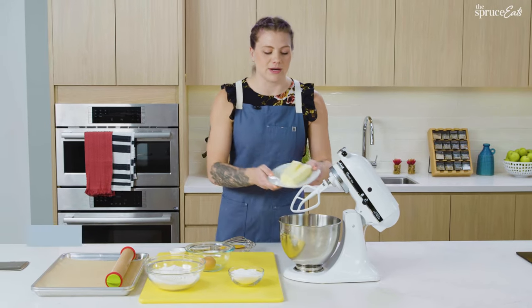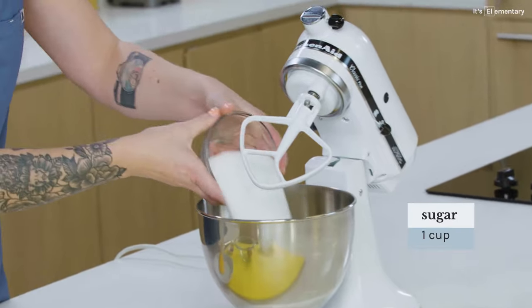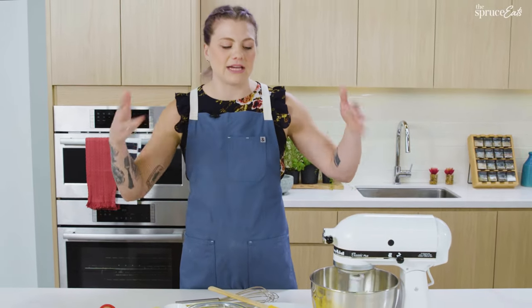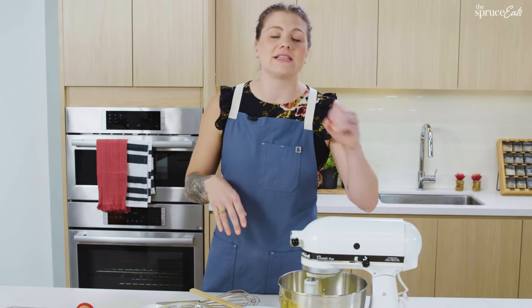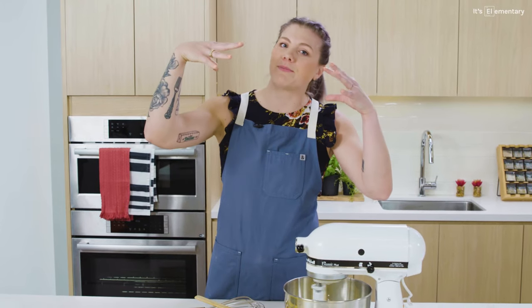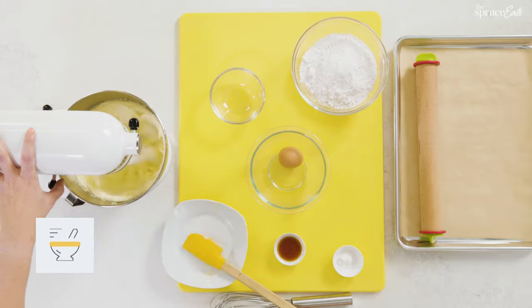We're starting with butter — spend more money on really nice European butter versus skimping here. Then I'm adding granulated sugar and just letting them cream together; it'll take a little bit. With the creaming, you're whipping in more air. That helps the dough rise more because it creates air pockets that the leavener then fills with carbon dioxide to puff it up. If you don't cream it, the sugar and butter can clump and create a dense cookie. You want it light and fluffy.